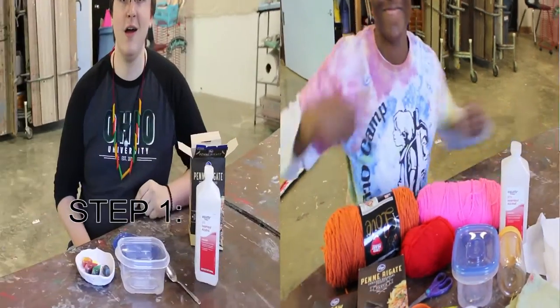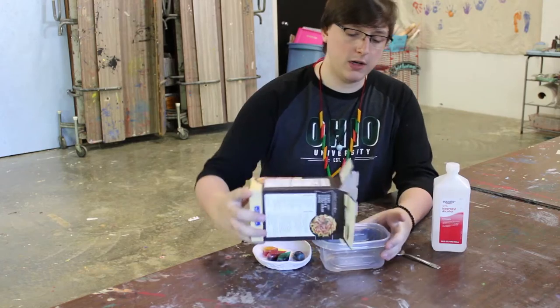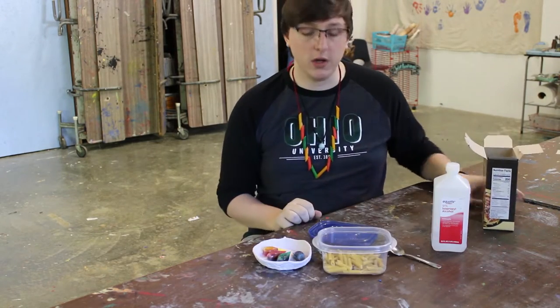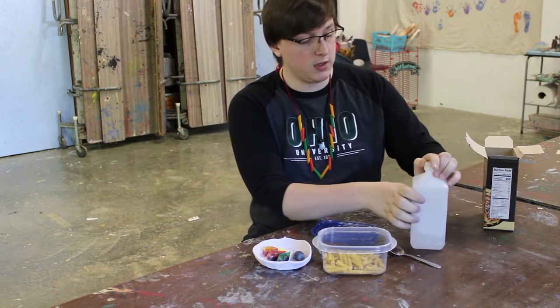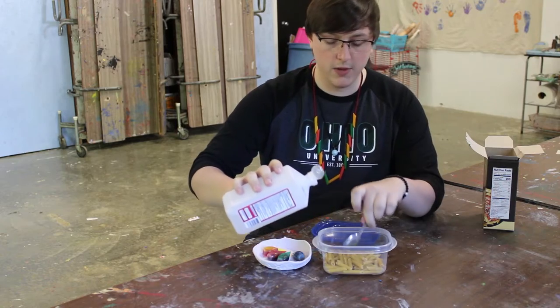And something to wipe off with. Alright, so the first step is you take your noodles, pour them in a container, and get as many as you want to use. Then you take your rubbing alcohol and you just use one spoonful and pour that in.